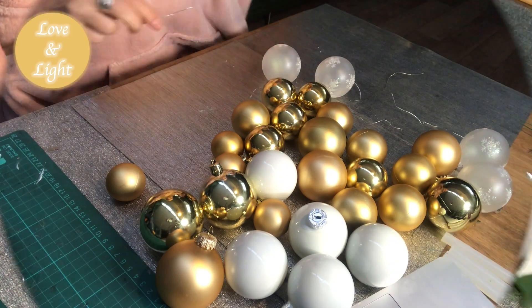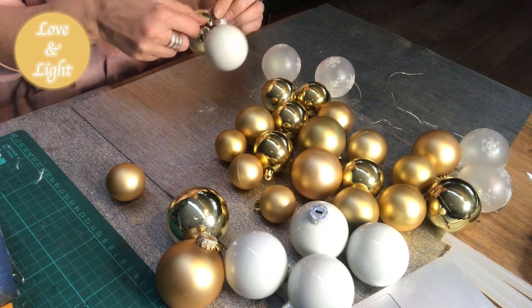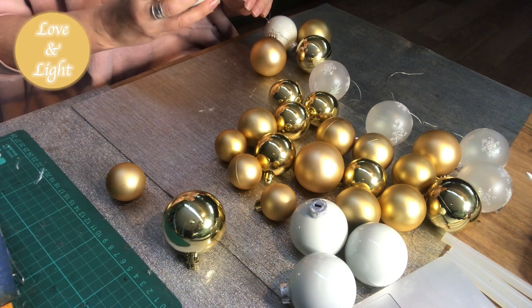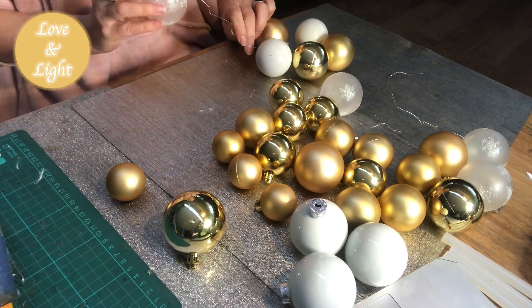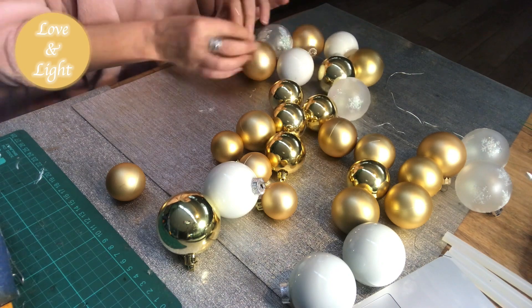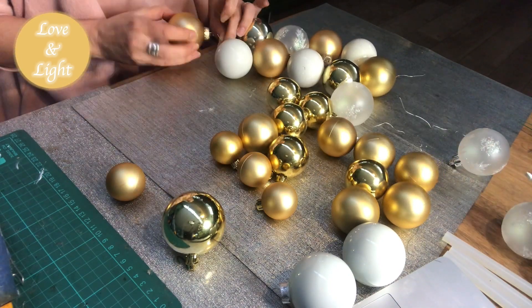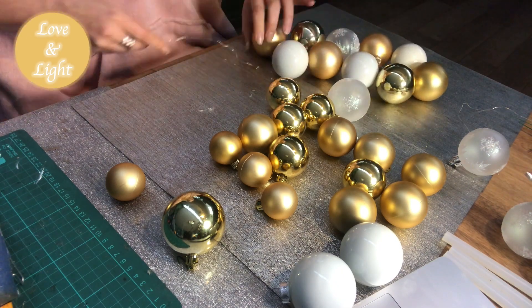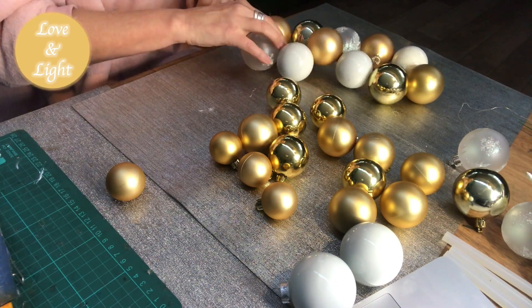I have taken as many of the ornaments in my color scheme — the whites, the goldens, and frosty ones — and put them together with the help of some metal wire to create a long cluster of ornaments that I will put on top of my branch.